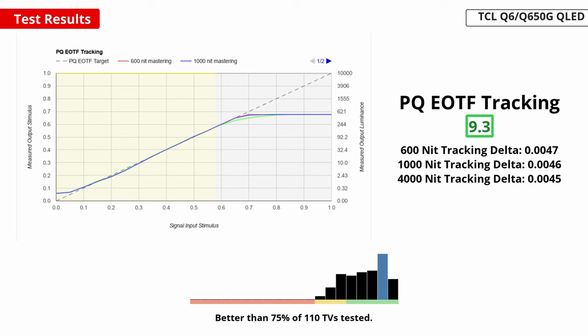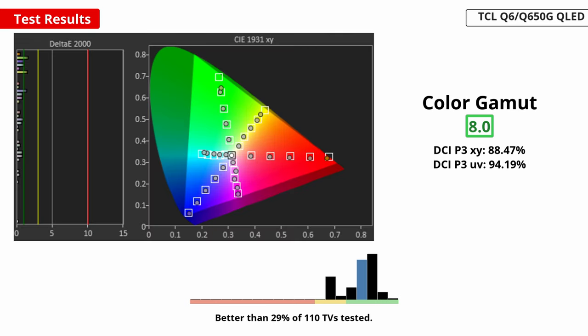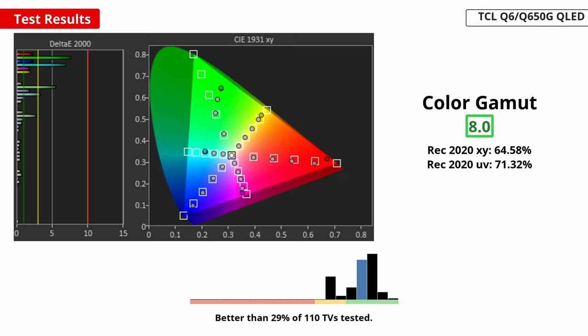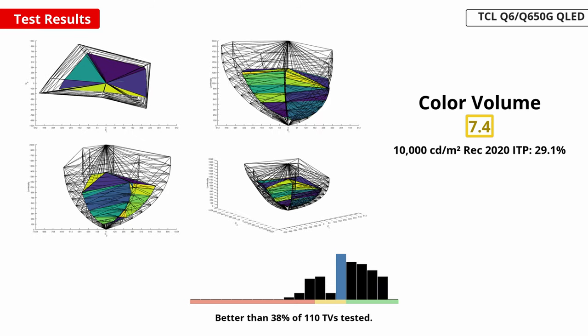Thankfully, the TV's HDR brightness follows the PQ-EOTF curve extremely closely. Like most LED TVs, near blacks are raised a bit, but after that the TV tracks the content creator's intent very well. This is a QLED TV, so it unsurprisingly has a great color gamut. It has fantastic coverage of the DCI-P3 color space, which is used in most HDR content. Its greens, yellows, and cyans are a bit under-saturated, but overall colors are what they should be. Its coverage of the wider REC 2020 space isn't quite as good — it really struggles with bright, saturated colors, especially greens and cyans.